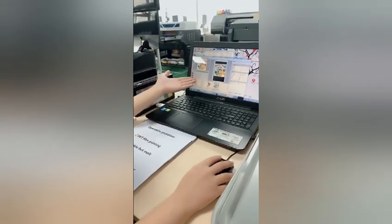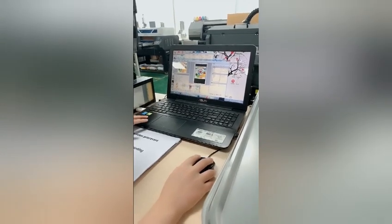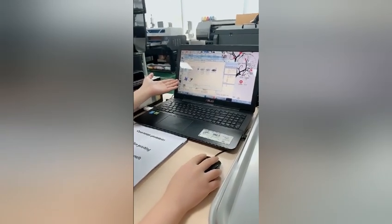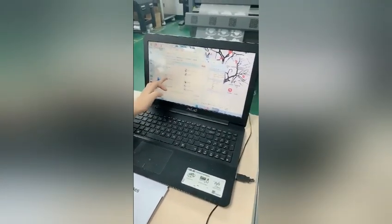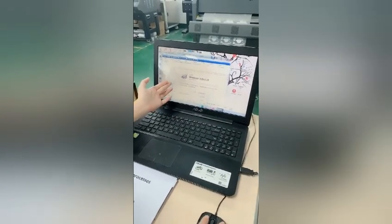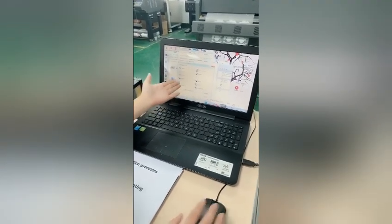The cleaning of this printer is very simple — just select maintenance and cleaning in the printer menu to finish cleaning.